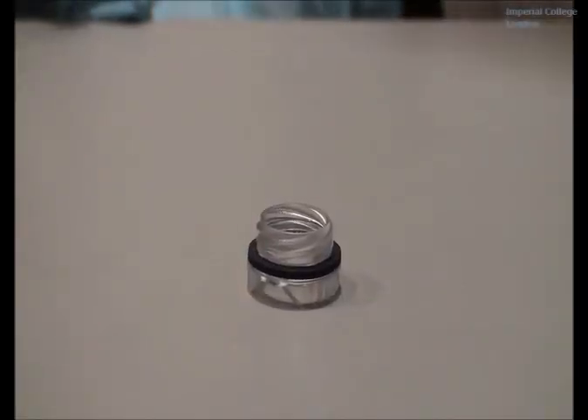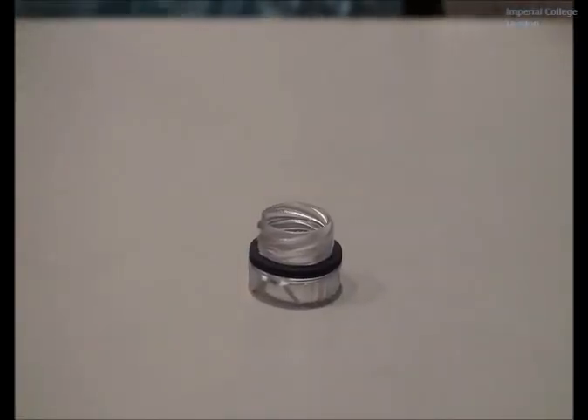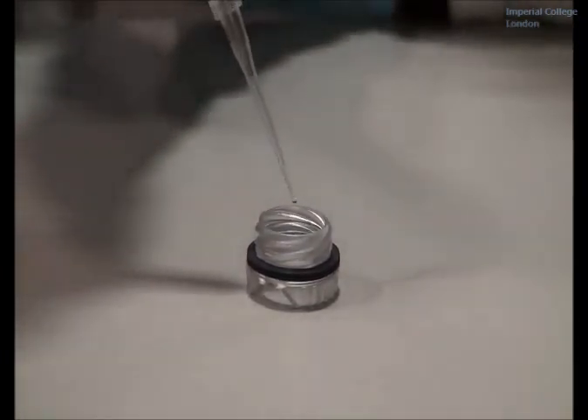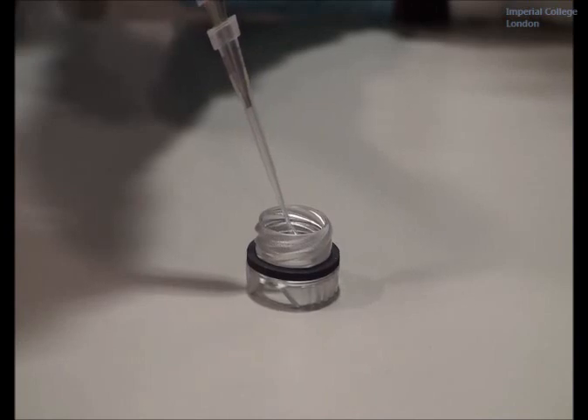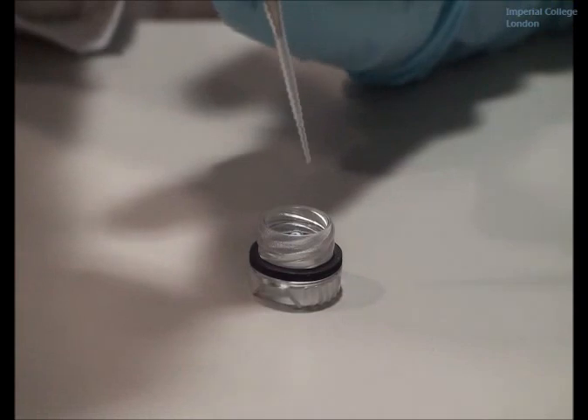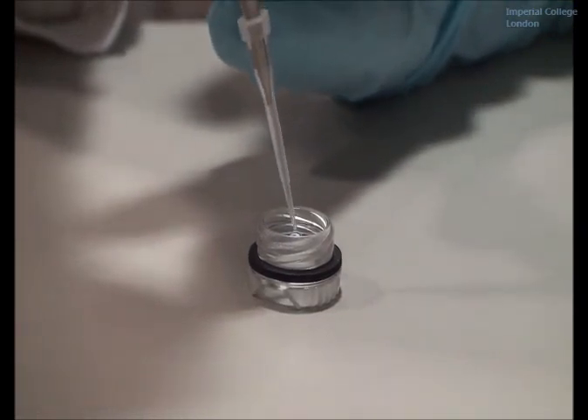In this instance, I will be demonstrating using a screw cap vapor diffusion setup. Dispense your protein and your reservoir solution as you would normally do.